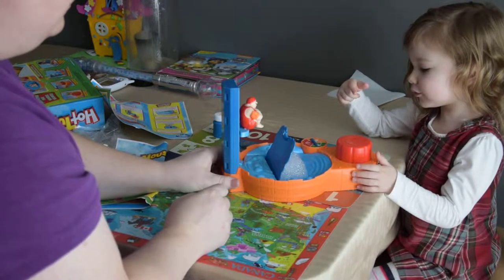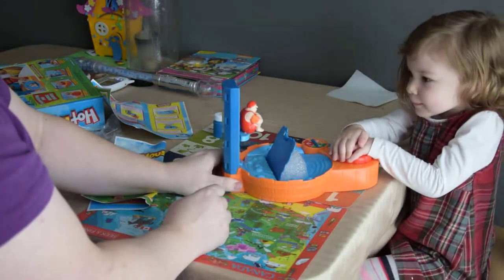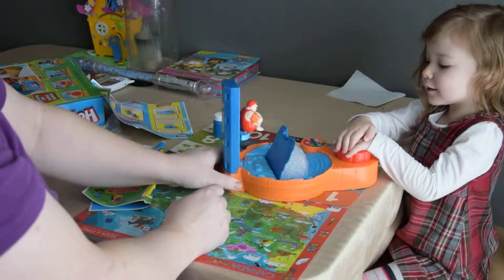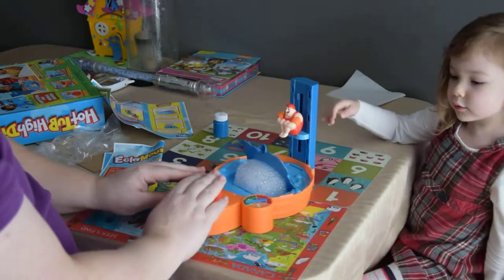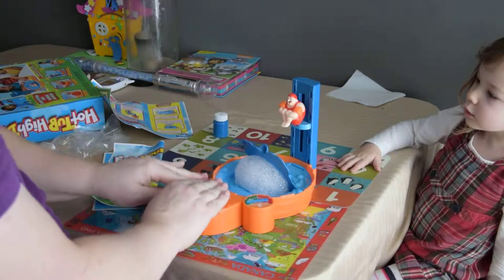You're on number three. One, two, three. All right, let it all the way up. That one kind of went down a little bit - that's weird. I got a three as well. One, two, three.